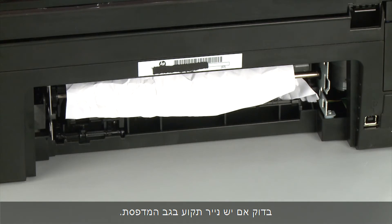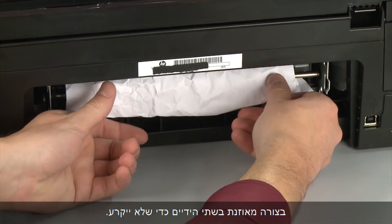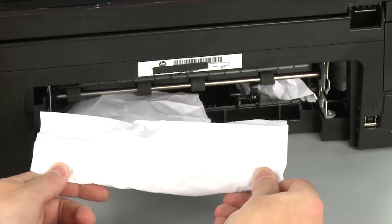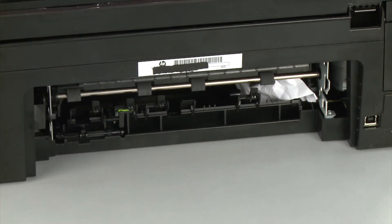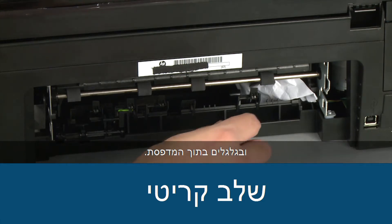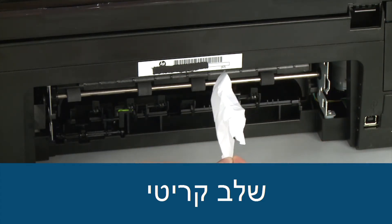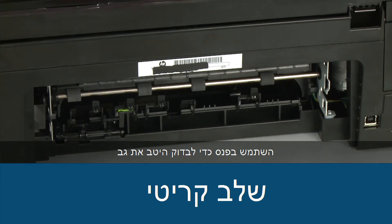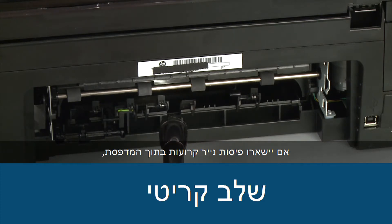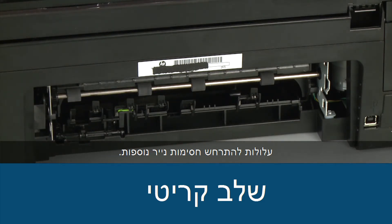Check the back of the printer for jammed paper. If you see any paper, remove it by pulling evenly with both hands to avoid tearing. Check the rollers and wheels for torn pieces of paper that might remain inside the printer. Use a flashlight to thoroughly search the back of the printer to find all small scraps of paper. Remember, if any torn pieces of paper remain inside the printer, more paper jams are likely to occur.